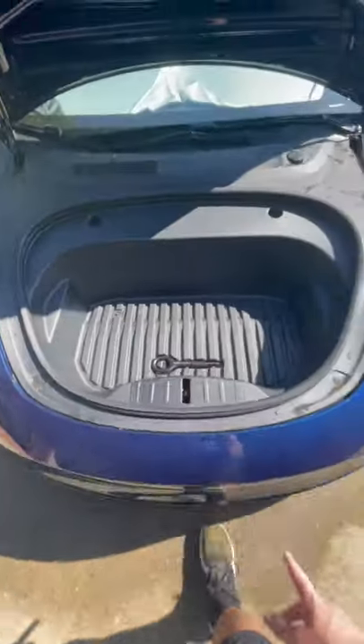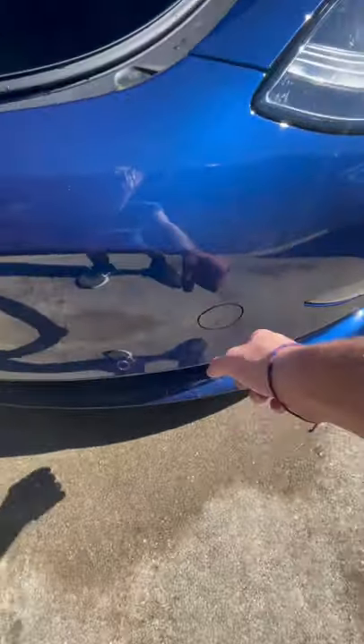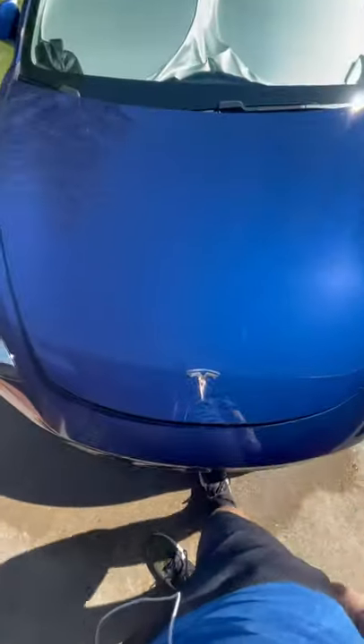Basically what it does is help me tow it. This pops out, goes right here, and you can tow it right there. But everyone with a Tesla should know — it has emergency braking, so do not think you can tow just any Tesla because of that.